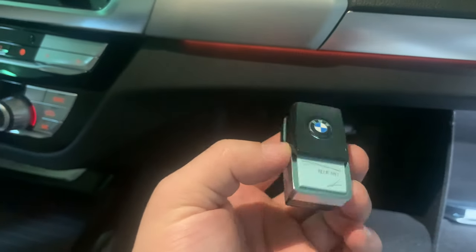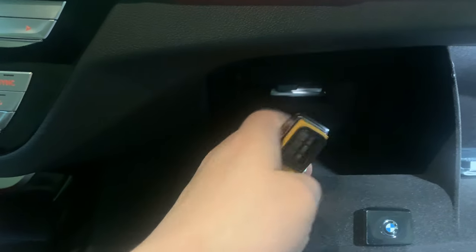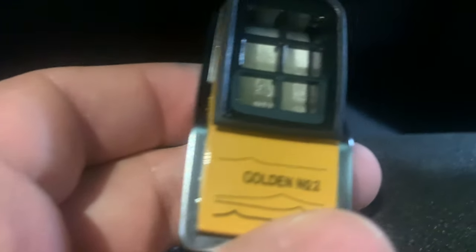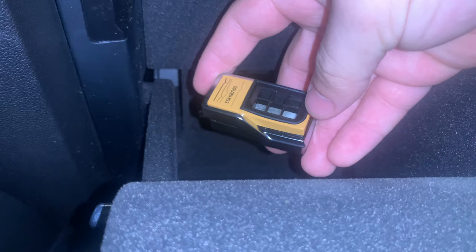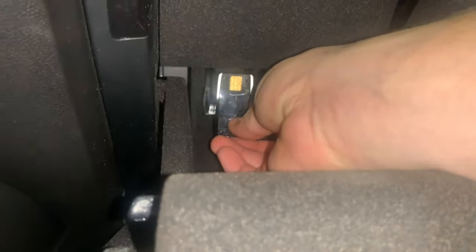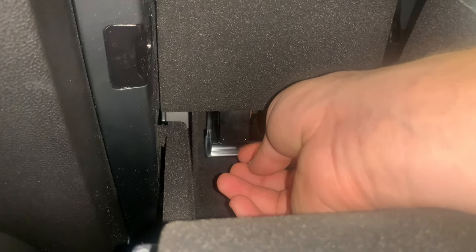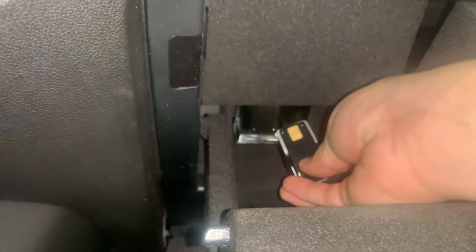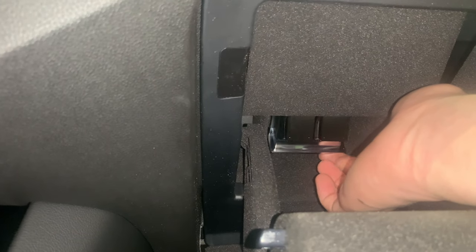This is what the cartridge looks like for the ambient air package. Pop off the BMW logo on the cartridge. Make sure you have the filter part up, then line it up and push upwards — a little magnet holds it in place. Do the same for the other one, then take the bottom tray, push it up, and it's in there.